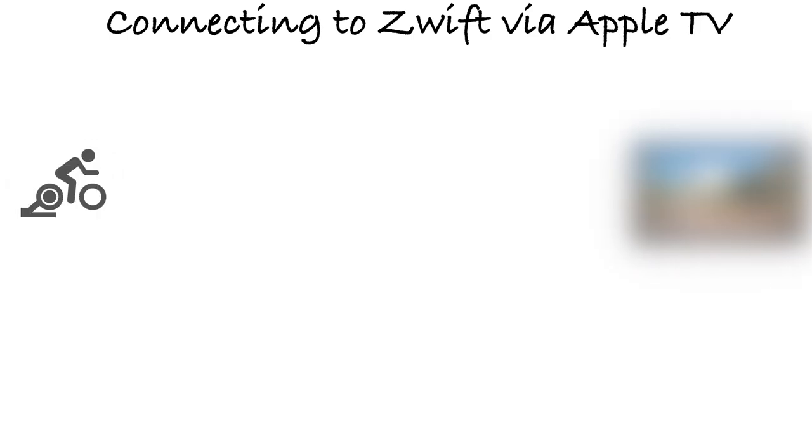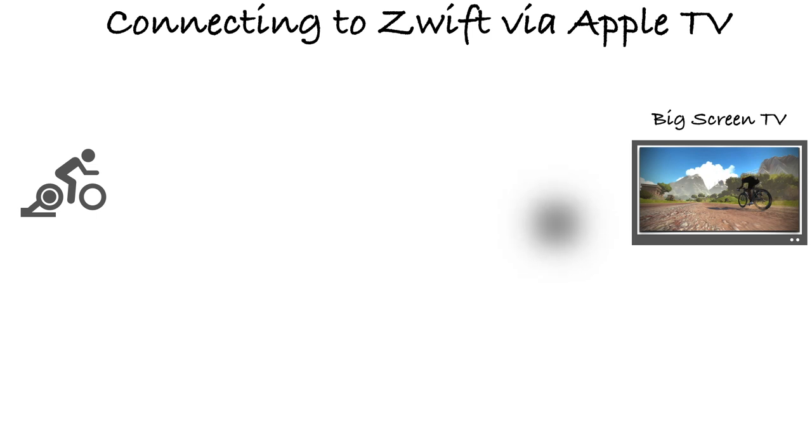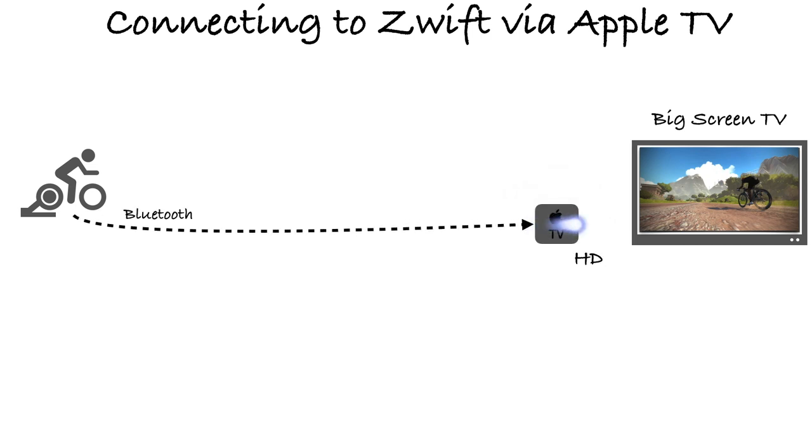The third option is the Apple TV app, which is what I've been using for the past few months — they just released it to the public a couple of weeks ago. If you are getting an Apple TV now, get the Apple TV 4K, which runs about $150 to $160. The 32 gigabyte model is all you need — you do not need the 64 gigabyte, as the Zwift app itself is only 650 megabytes. To connect to the Apple TV, you need a Bluetooth smart trainer, and any other devices like a power meter, heart rate monitor, or cadence sensor also need to be Bluetooth.